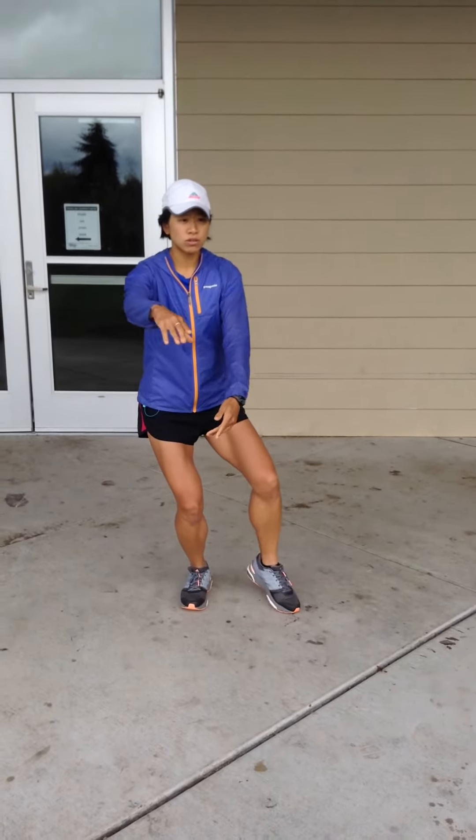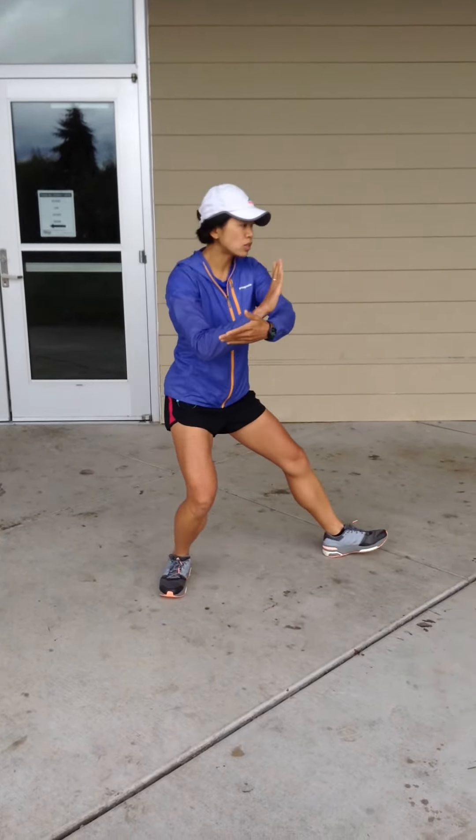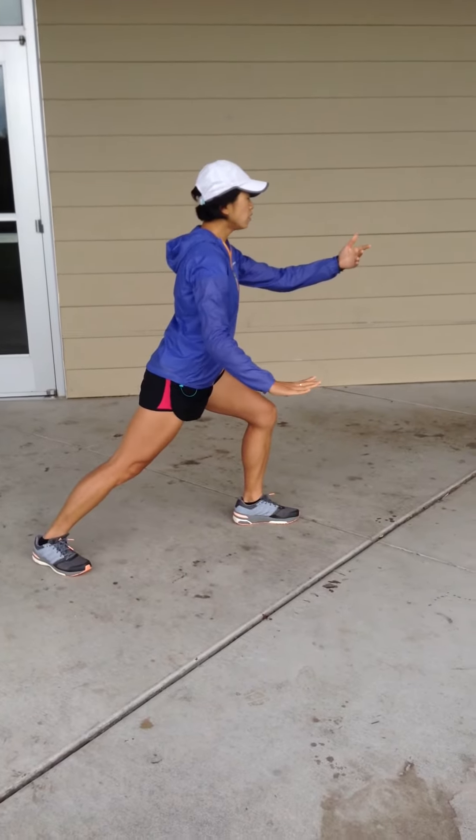Breathing in, shifting your weight to the right, holding the ball, stepping out left, brush horse's mane twice. This is one.